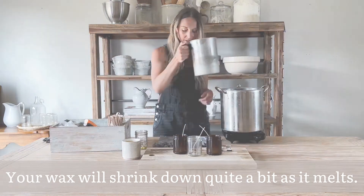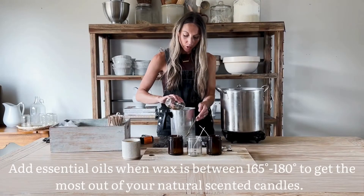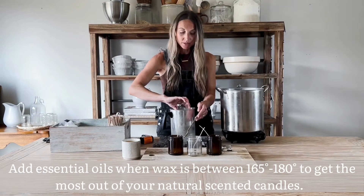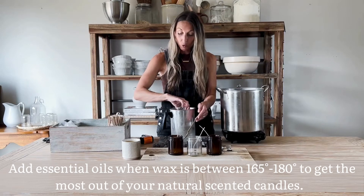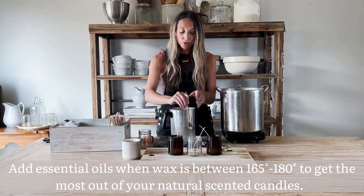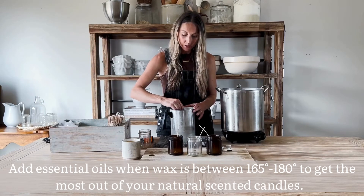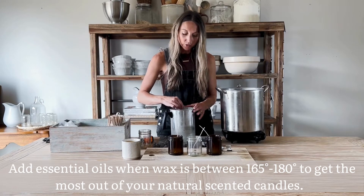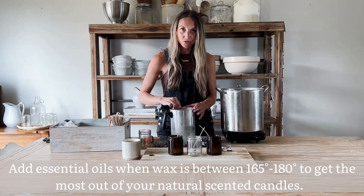Our wax is fully melted now, which is just about the perfect temperature to pour in those essential oils and let them bind to the wax. Once you've poured in the essential oil, you're going to want to stir it into the wax for about two minutes so that it can fully combine before you pour it into your candle jar.